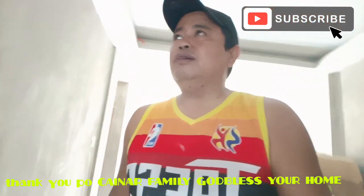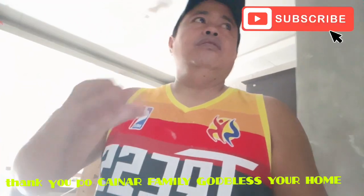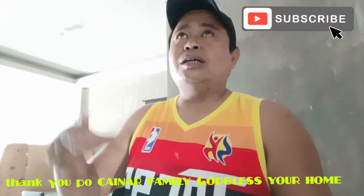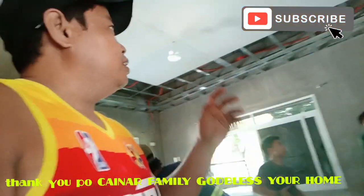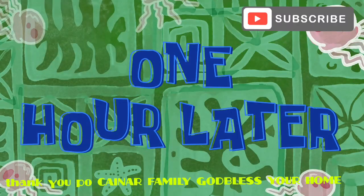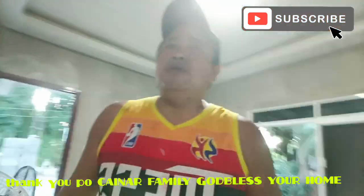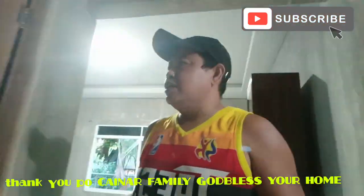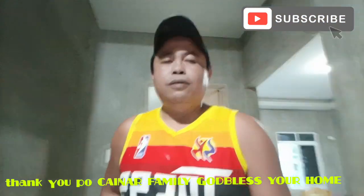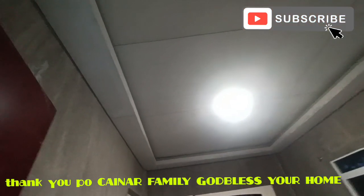Yan muna yung update natin dito. Hapon na nga po, tapos na po yung mga installer dito sa Solano Project. Silipin natin yung ginawa natin dito. Simulan na natin dito sa pinaka-living area.